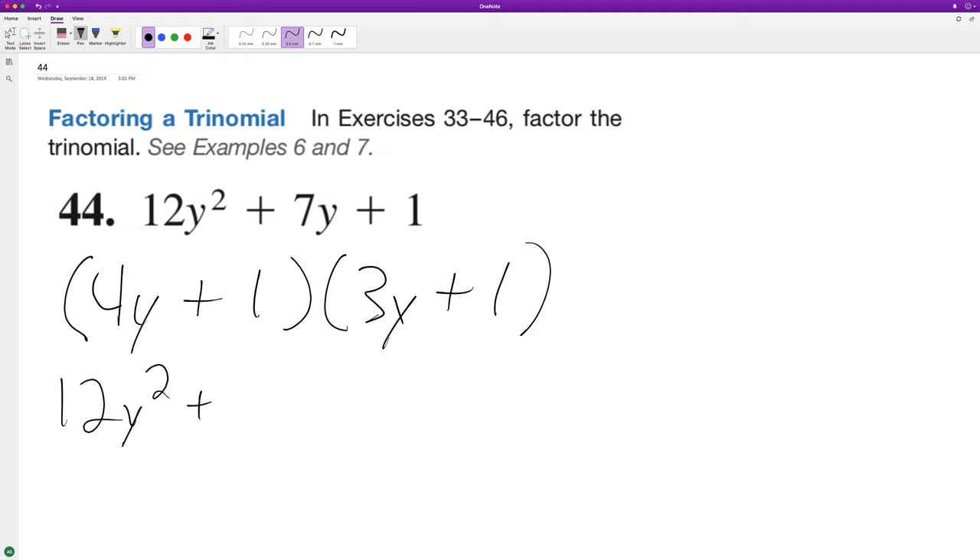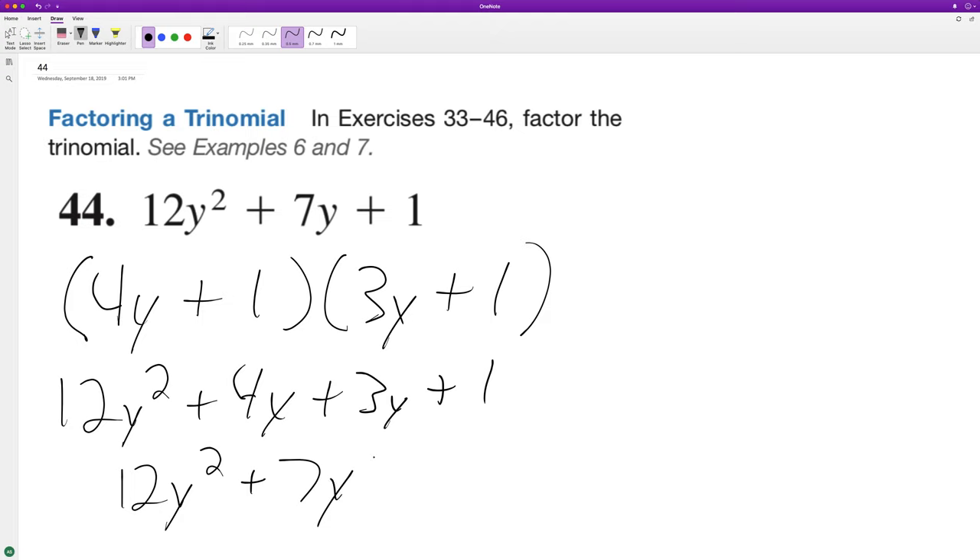We get 12y squared plus 4y plus 3y plus one, which gives us 12y squared plus 7y plus one. And because this matches the original trinomial, that means this factorization is correct. I hope this problem helped you out — thanks for watching, have a great day!